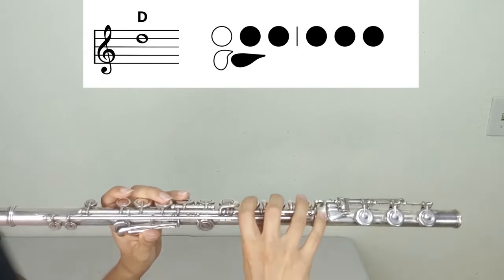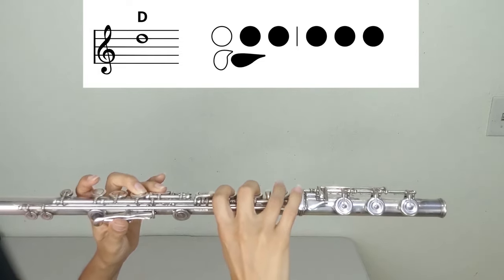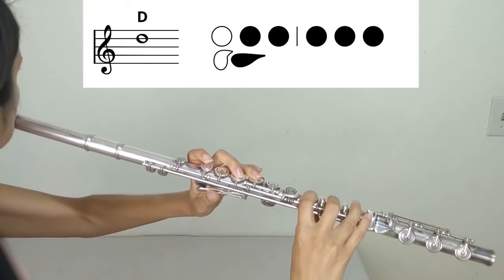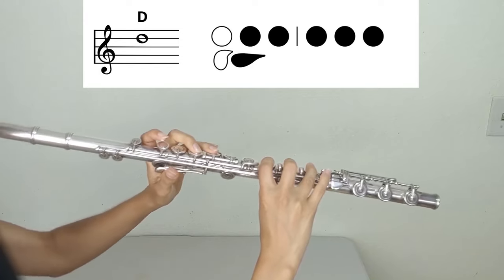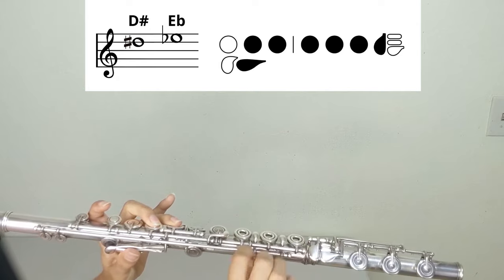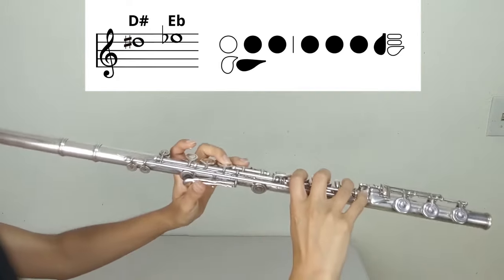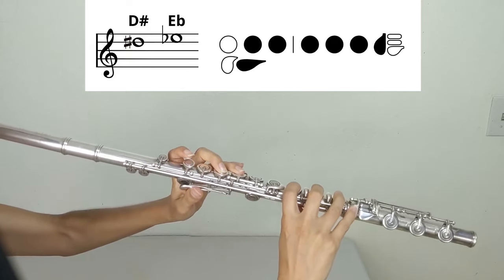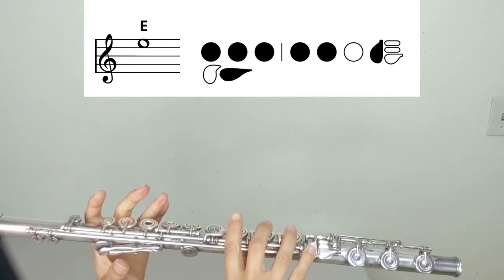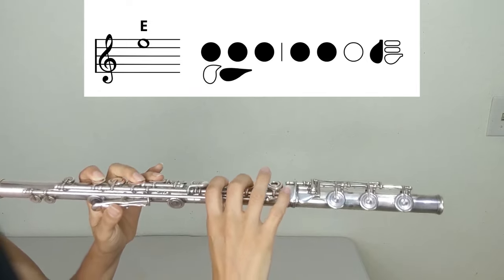D (second register): left hand two, three, thumb; right hand one, two, three. E-flat or D-sharp: left hand two, three, thumb; right hand one, two, three, pinky. E (second register): left hand one, two, three, thumb; right hand one, two, pinky.